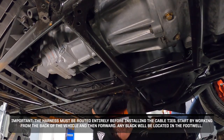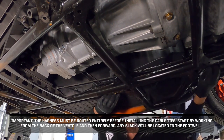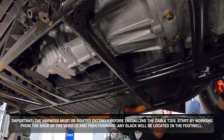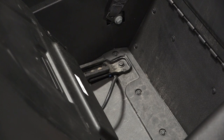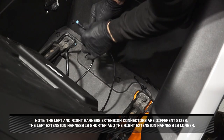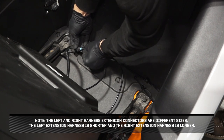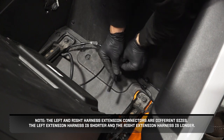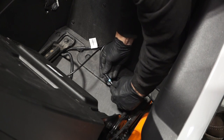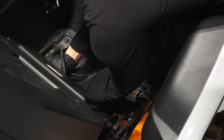The harness must be routed entirely before installing the cable ties. Start by working from the back of the vehicle and then forward. Any slack will be located in the footwell. Next, connect the left rear interglow harness extension connector to the driver's seat LED. Clip the harness to the edge clip. Note that the left and right harness extension connectors are different sizes — the left extension harness is shorter and the right extension harness is longer. Then connect the left rear interglow harness extension to the left-hand rocker LED.